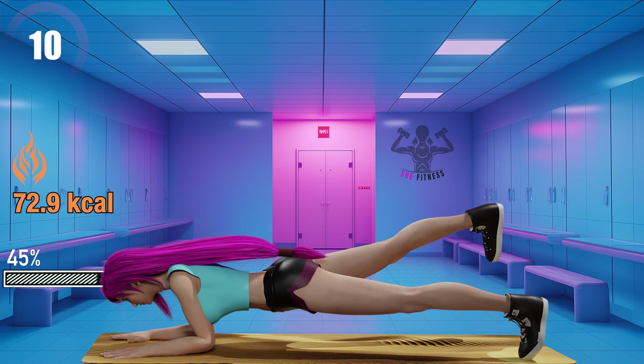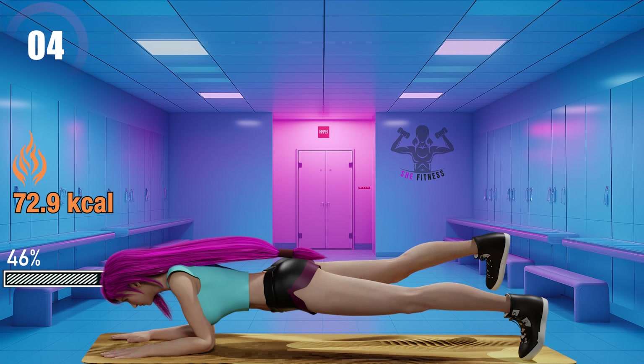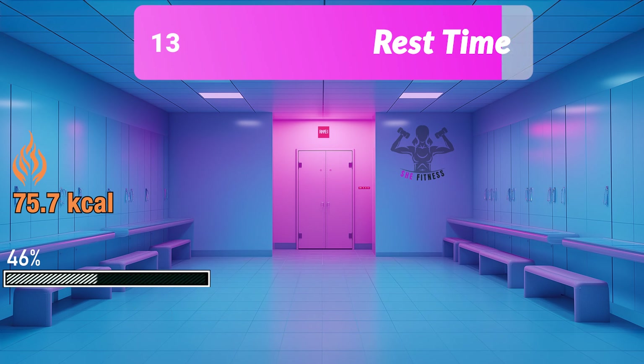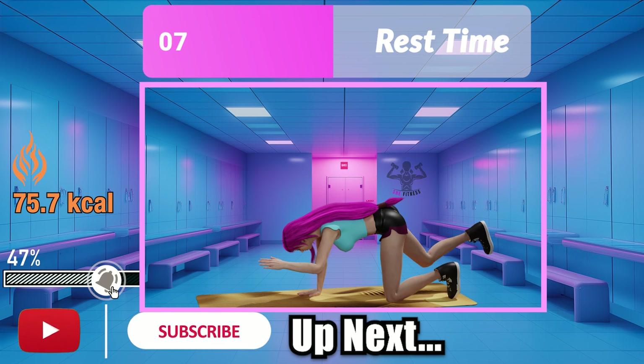Only 10 seconds left. Let's get stronger, healthier, and happier together.